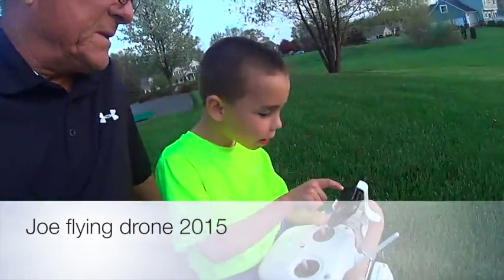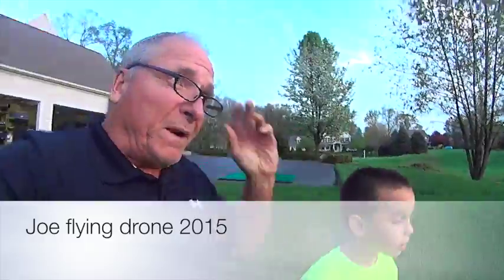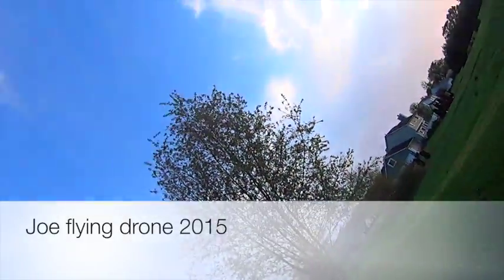Oh, it can see. That's what it sees. Now we want it to go up higher. Which one do you push? Is it going higher?